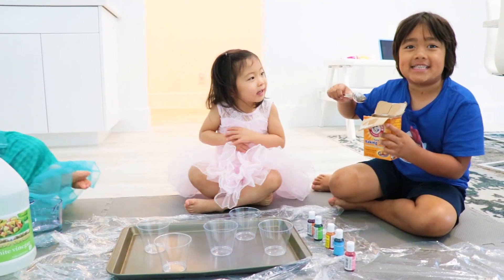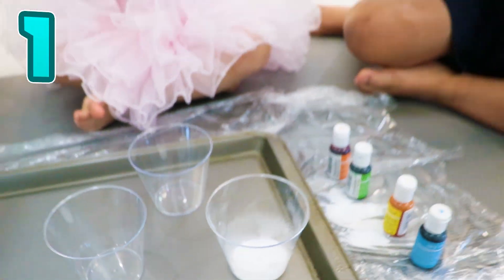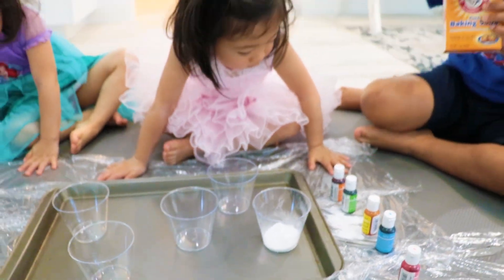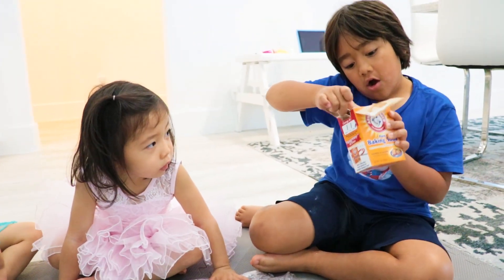First up, baking soda into each cup. Are you excited, Emma? Yeah. Whoa. One. Two. We're going to put it into each of those cups. So big. All right, one more. Ryan's doing great. Good job, Ryan, putting baking soda.